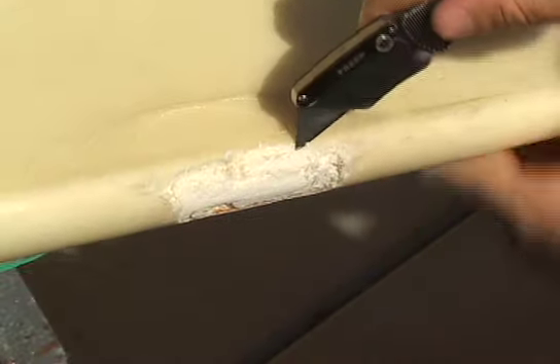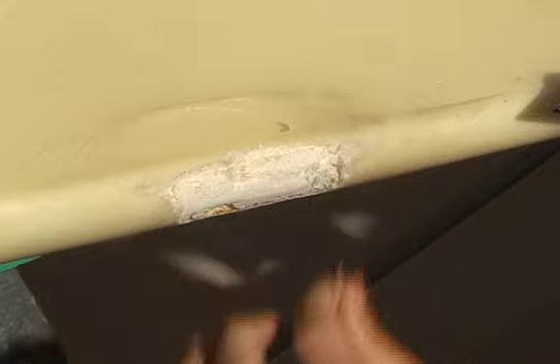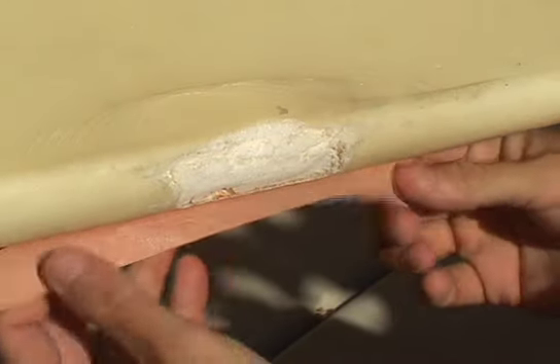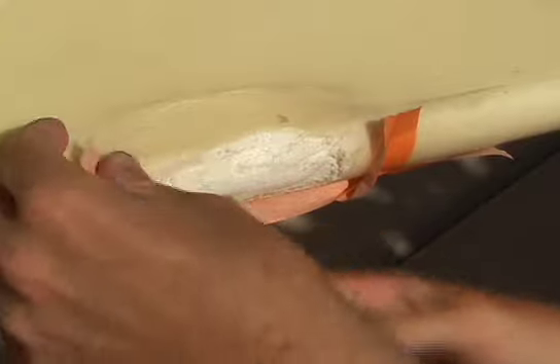Remove all loose fiberglass shards with a utility knife. Remove loose pieces of foam, dirt, seaweed, hair, or anything else you've got stuck in that ding. Once the ding is clean, tape off the area around it on all sides. The ding is now ready to be filled.